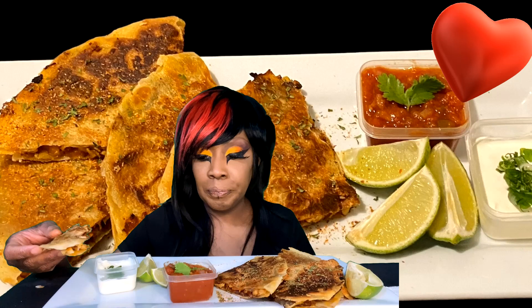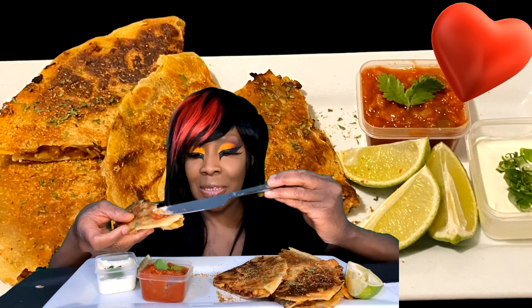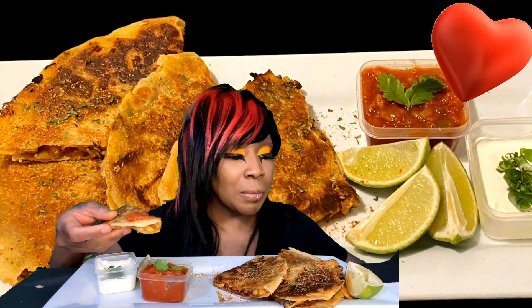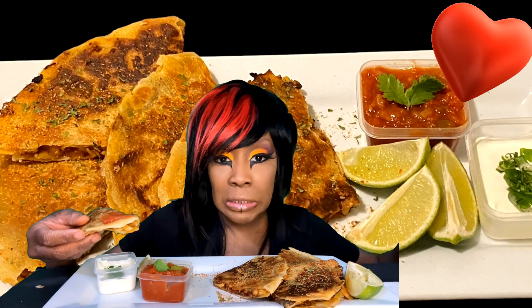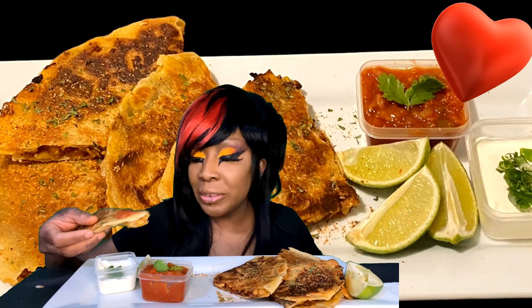So beautiful. I did see the one from 2017 as well — absolutely beautiful. It was like outside, and of course in the pictures you can't tell. I don't have that type of camera to take a picture of it, but I did go outside and enjoy it. It was fun.